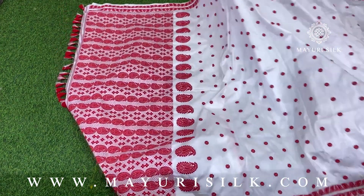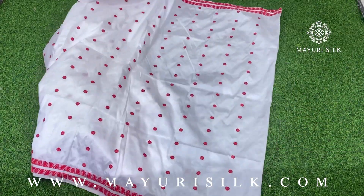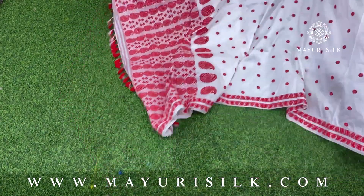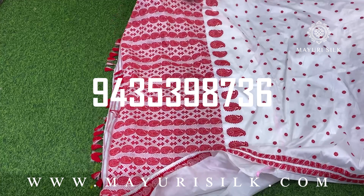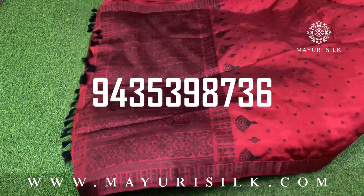This is the second sari of the video. This is a typical festive collection because in Assamese and Bengali tradition, white with red is a popular choice for sarees and festive wear. This is how the blouse piece of the sari will look like.